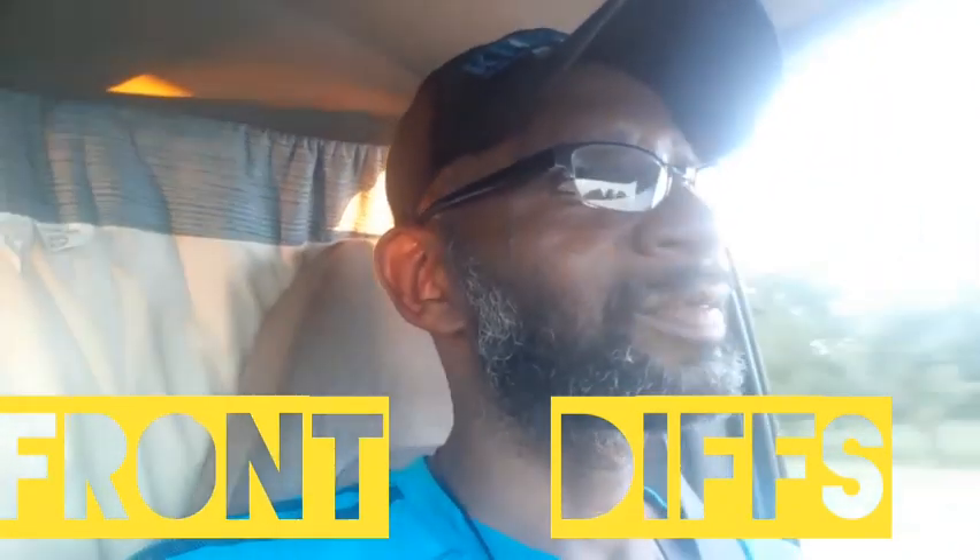Anyway guys, it's been a blessing. God bless you guys, and to each one of you, good night.